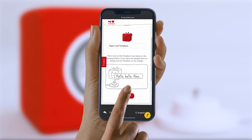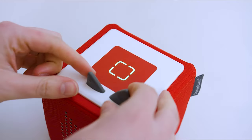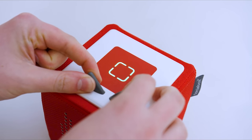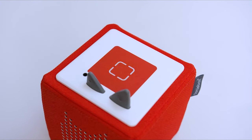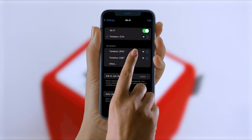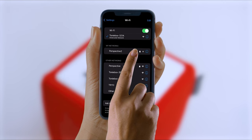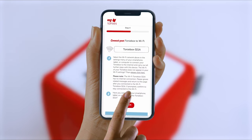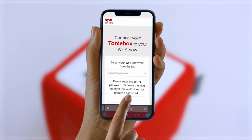Now you'll be asked to connect to your Wi-Fi. You can do so by pinching both TonyBox ears until you hear a signal and the LED starts flashing blue. After a few seconds, you'll hear another signal and the LED should start pulsing blue. Connect to your TonyBox by selecting it from the Wi-Fi networks listed in the settings of your phone, tablet or computer. Once you have done this, return to the setup page and hit continue.